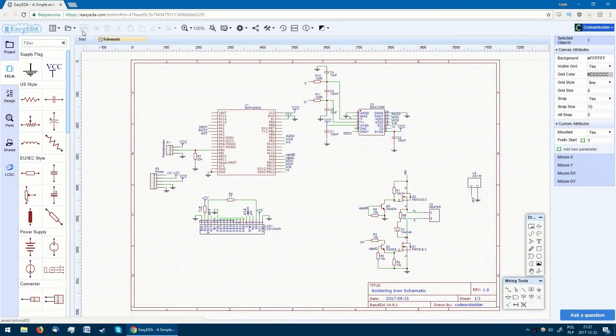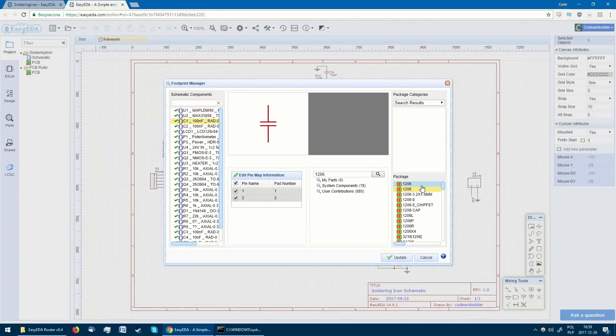Last time we ended up with a complete circuit schematic. Today our goal is to use it to design a PCB layout and order some boards.